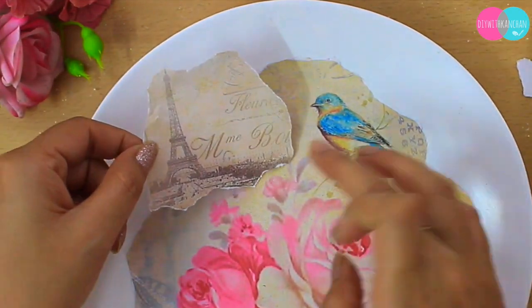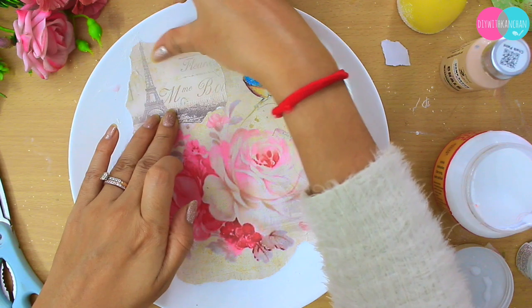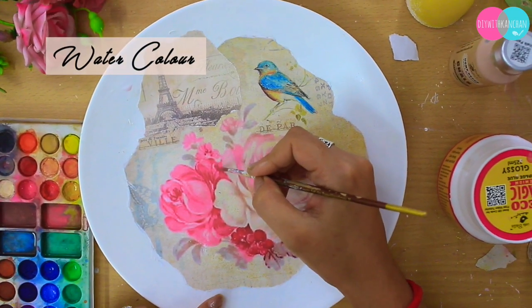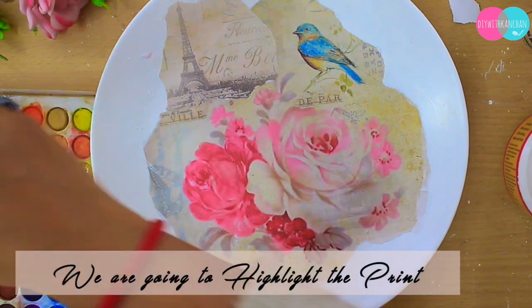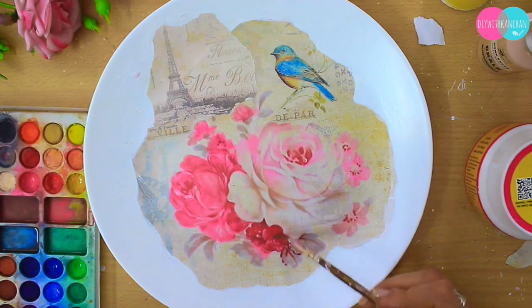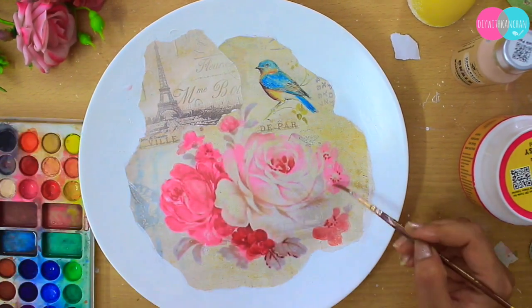When you are sticking decoupage paper, be very very patient and careful. Next, we are going to use watercolor. I love using watercolor on decoupage paper because it does not change the design — it absorbs into the print below and you can still easily see that print. It will only enhance your print.